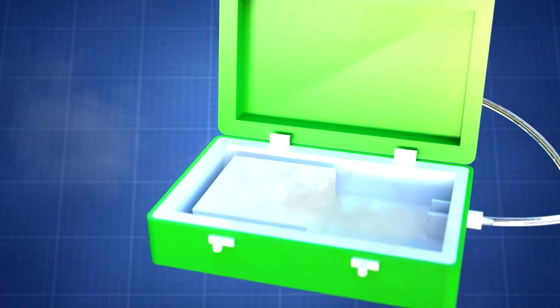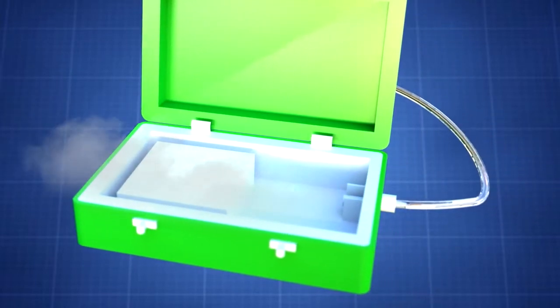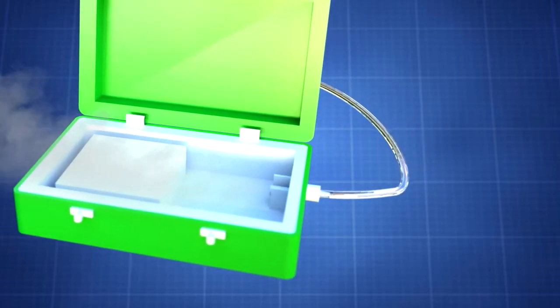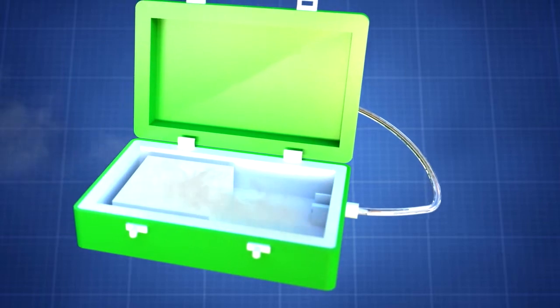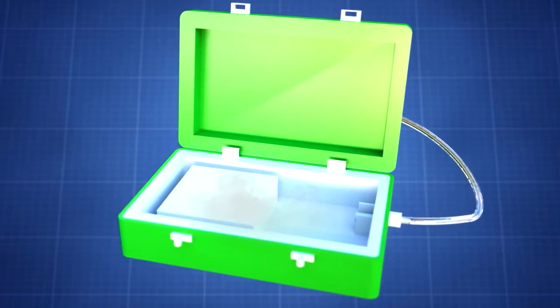However, dry ice needs to be separated from the cooler and stored food. And since dry ice melts directly into carbon dioxide, it must be provided with a way to leave the cooler. Without doing so, cooler damage, contamination, and an unpleasant food taste can occur.